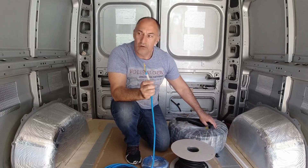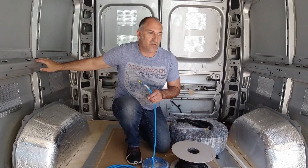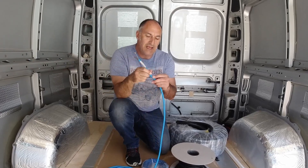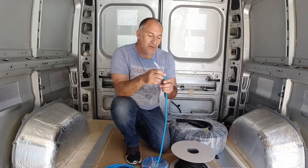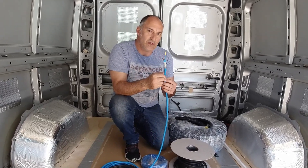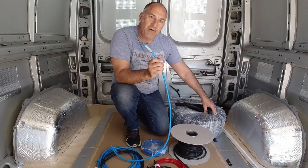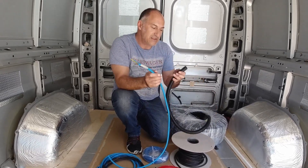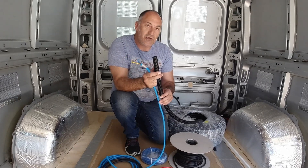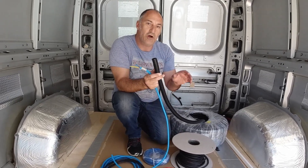A lot of these metal edges on your van are very, very sharp. If you just leave a cable rubbing up against that over time as you're traveling around, it could quite easily cut through the cable and cause a short circuit. So anything that's buried in the wall of the van, I like to protect it with some flexible plastic conduit, especially where it goes through past the sharp metal edges.